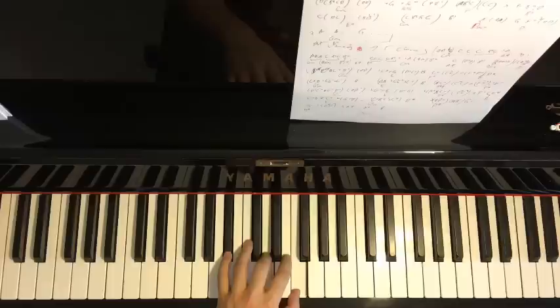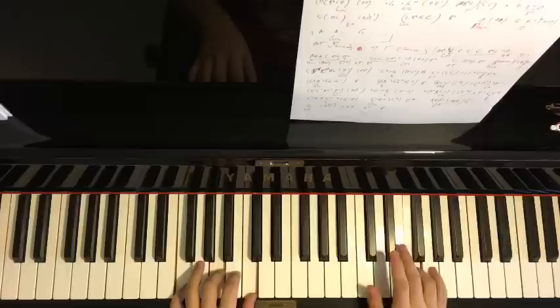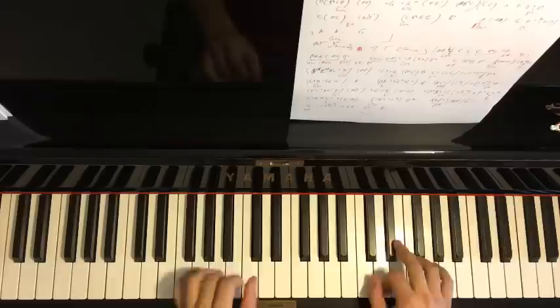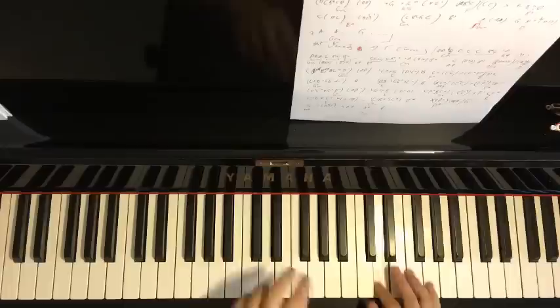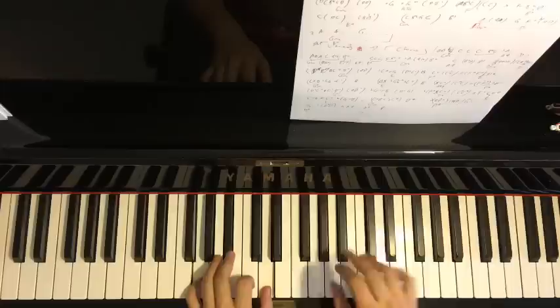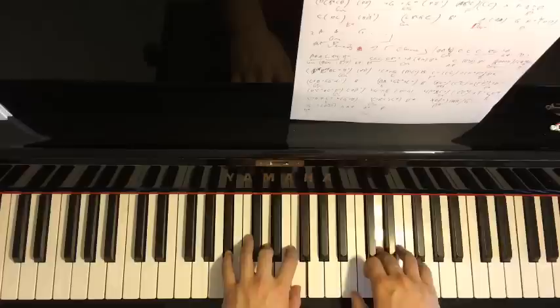Putting the two hands together for part two: C with F major together, then after the E-flat, B-flat major chord by itself. That's parts one and two — playing them back to back they connect smoothly.